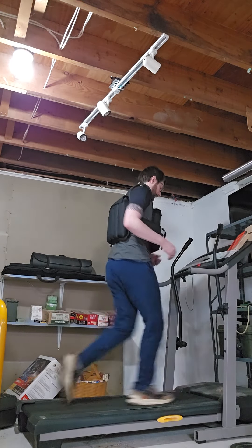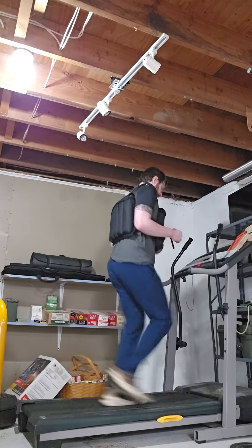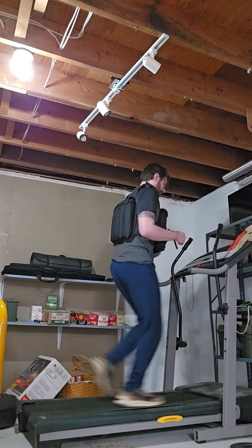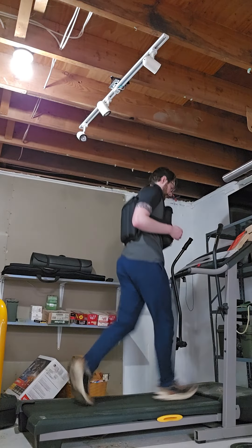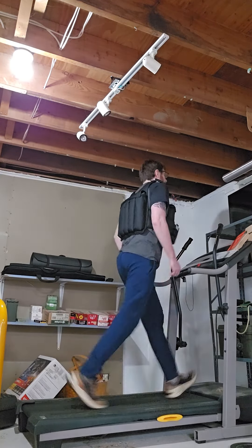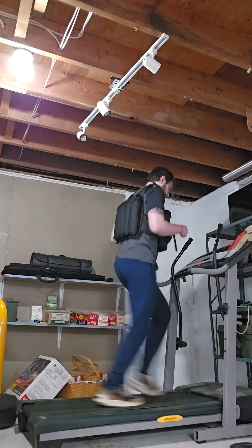As for the last form of training, this is specifically running training for armor. What I have is a 45-pound weight vest, which is probably certainly more than most people should start with, but I wanted to get something that was very, very close to what my armor was going to weigh.